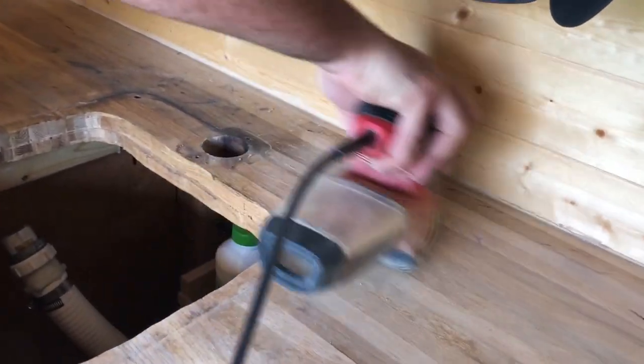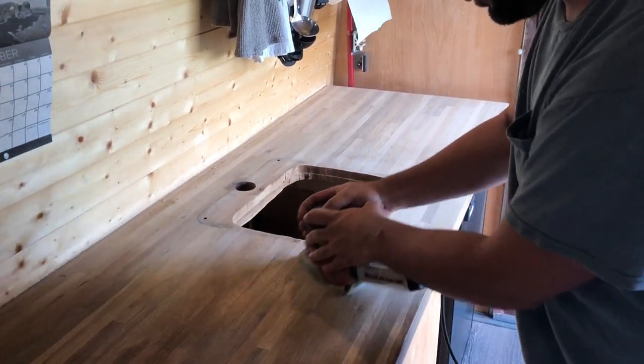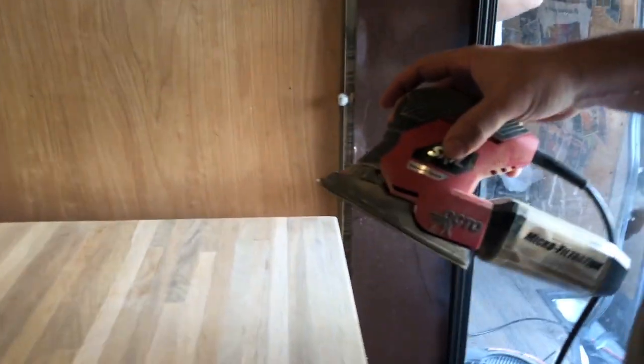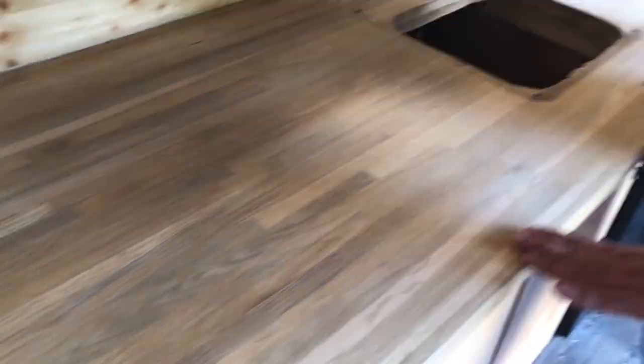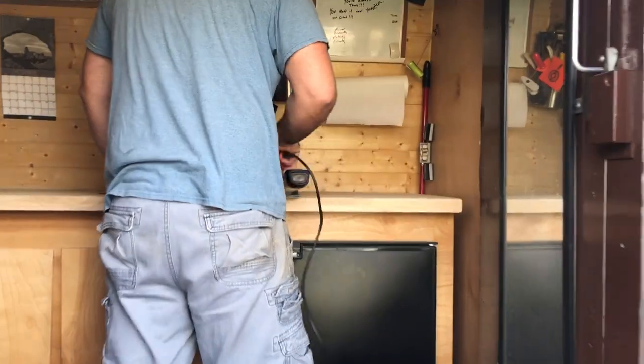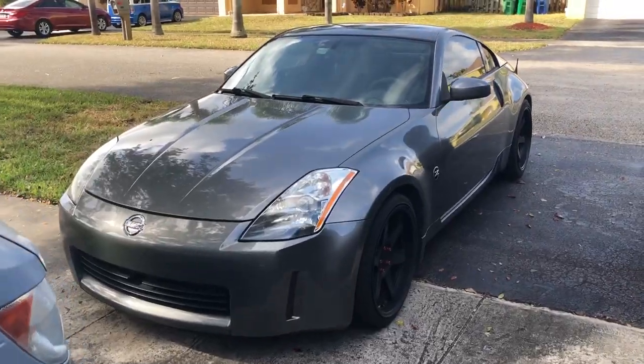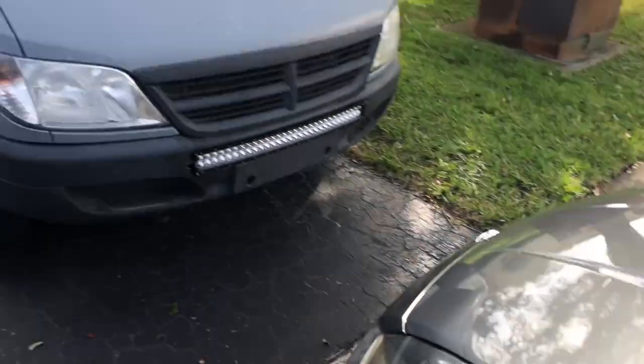My hands are numb, time to change. All right, we're getting closer here — put on a new pad, 60 grit. 60 grit, a little rougher to really get down to the nitty gritty. All right, on to the next one: 120. It should be the last one. Look at this — beautiful! All right, so we got the sanding done.